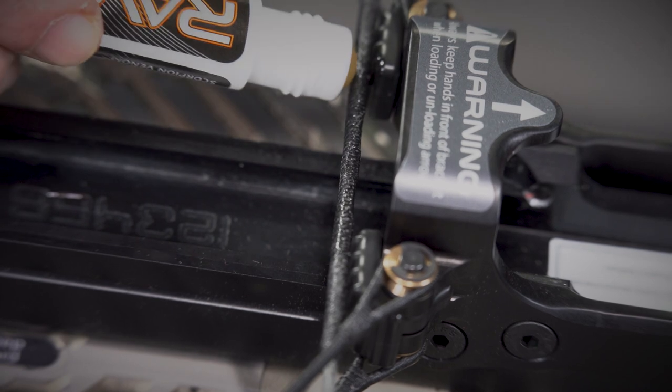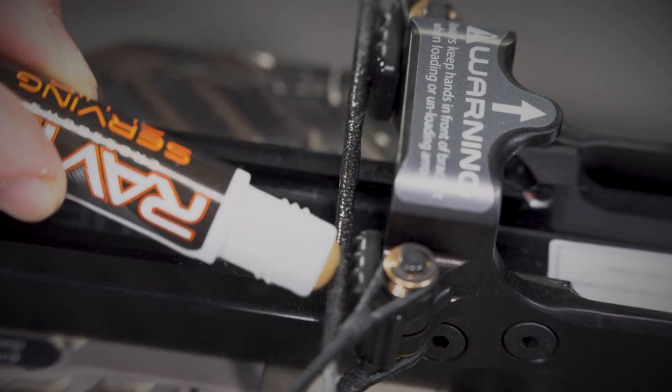Cold weather operation: apply a Raven-approved non-wax lubricant to the center serving of the bowstring before operating your Raven crossbow in temperatures below 32 degrees, such as Raven serving and string fluid or Scorpion Venom polymetric bowstring fluid.